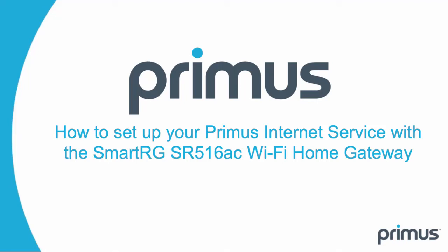Thank you for choosing Primus and welcome to our how-to video series segment on setting up your Primus internet service.